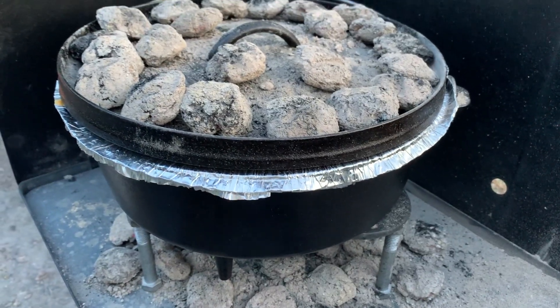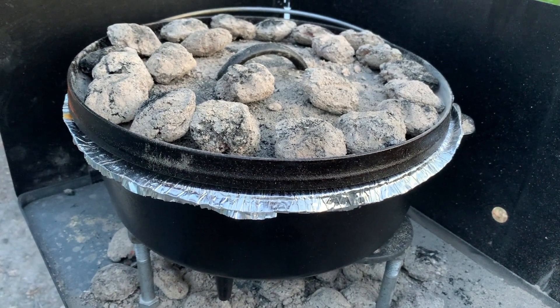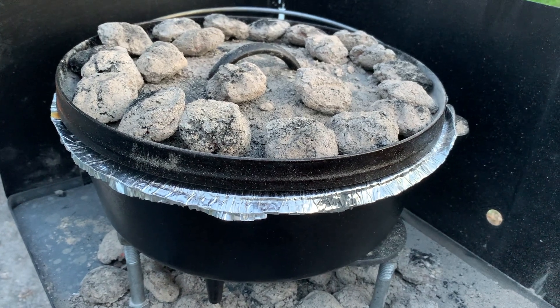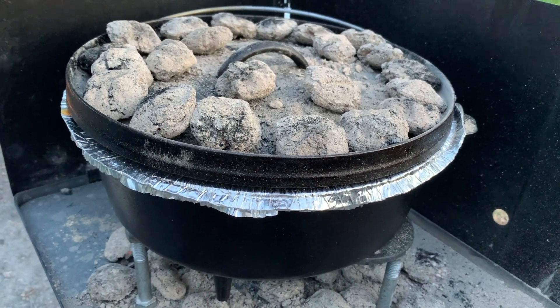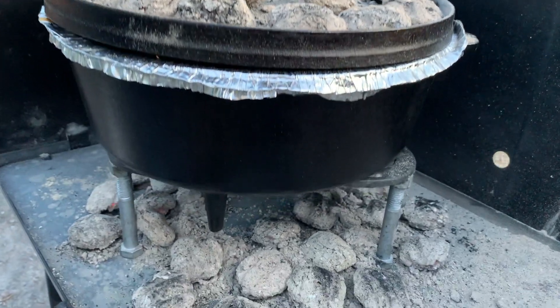It's been about an hour and 15 minutes now. As you can see, we did reload the charcoal. Normally the briquettes will last 40 minutes on a good day. I just added the additional ones at the bottom without removing the old ones. Let's see what we've got here.